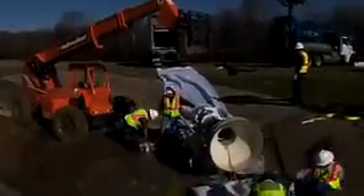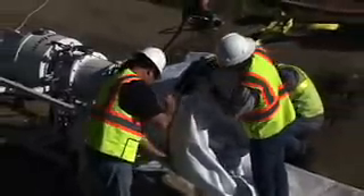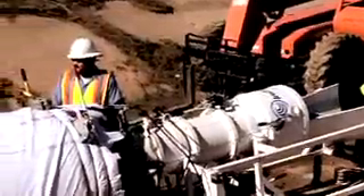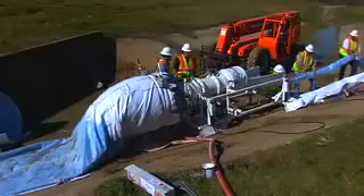Once the CIPP tube is in place, the In-Situ Form installation unit is positioned in front of the host pipe. The installation unit is used to invert an inflation tube inside the CIPP tube and to expand the CIPP tube to the size and shape of the host pipe. The inflation tube is fed into the installation unit, folded back over, and attached to the boot of the unit. Air pressure is used to invert the inflation tube, consolidating the CIPP tube and inflation tube and pressing the CIPP tube against the host pipe.